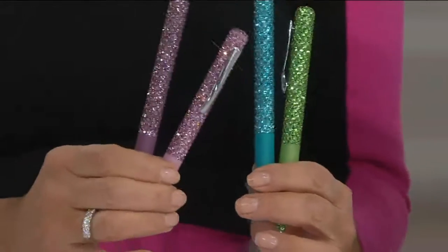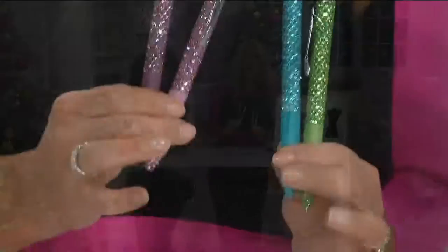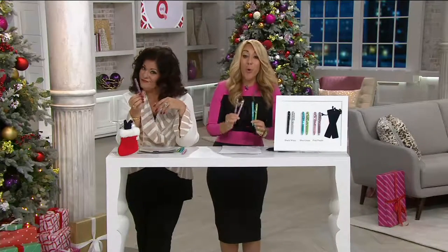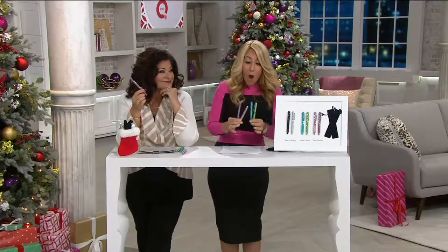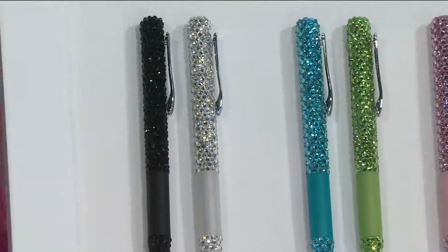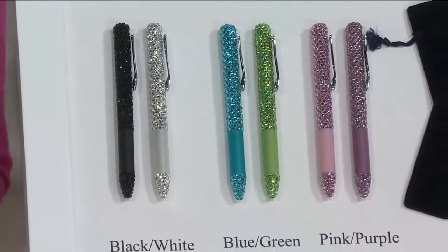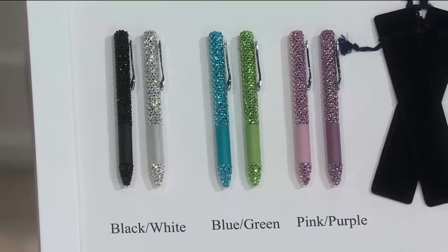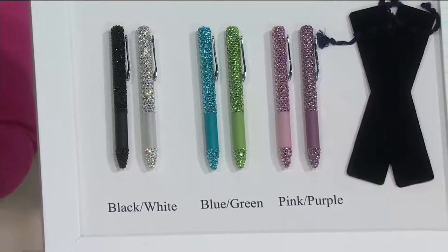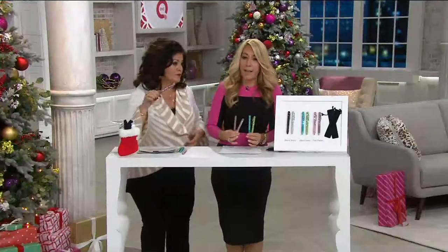Many of you know a store that sells sparkly things that's super expensive. Look at the price — you are getting two gorgeous, hand-set, all-crystals pens that write beautifully. Many of you have written to me, or you tweet me, Instagram me, or Facebook me and you say, what is the pen you were using on Shark Tank last night?